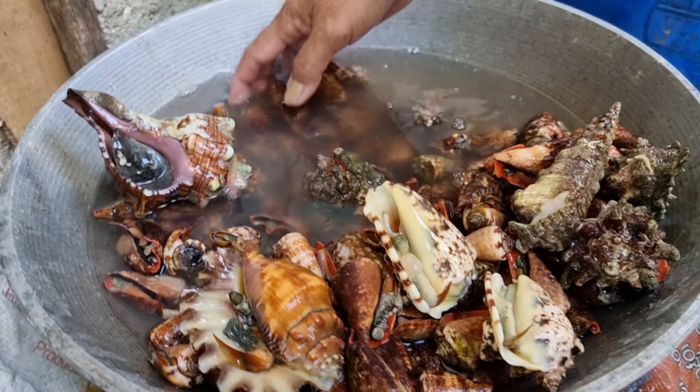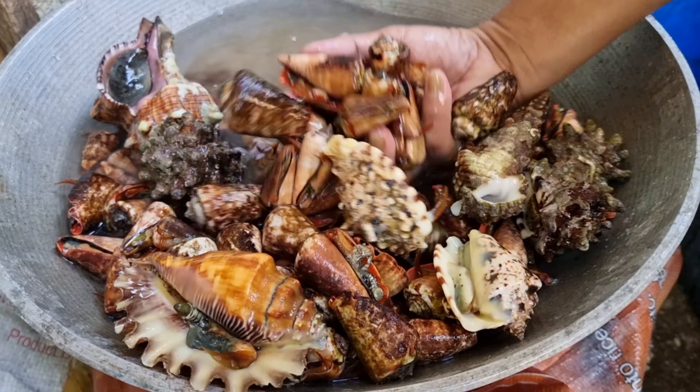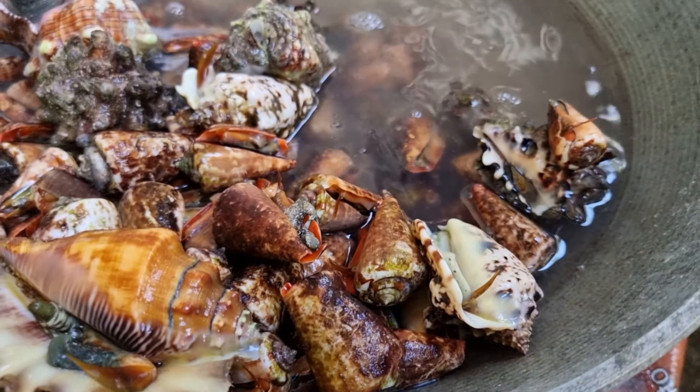At dahil hindi magkasya sa kawali na gagamitin ko lahat ng shells, binukod ko muna yung malalaki at niluto ito ng separate.